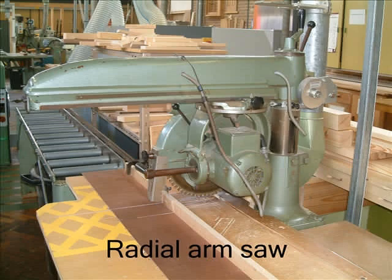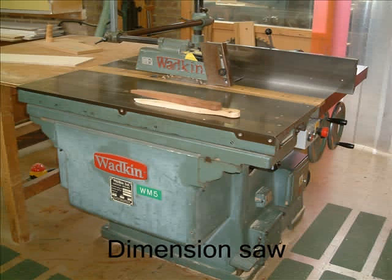First, you'll need to cut your timber to length on the radial arm saw. The dimension saw will then be used to rip saw your timber to width and thickness.